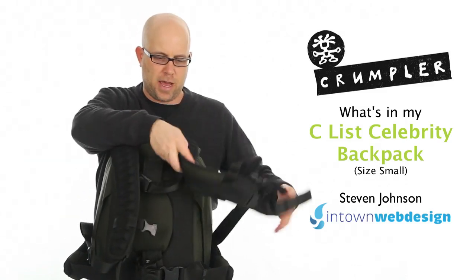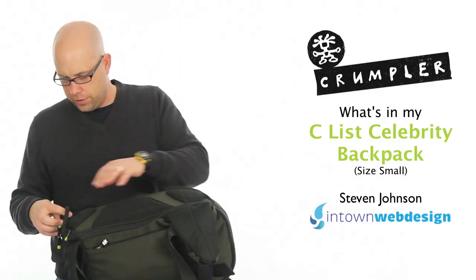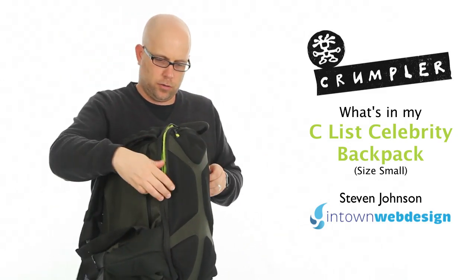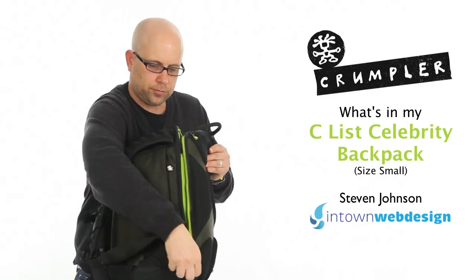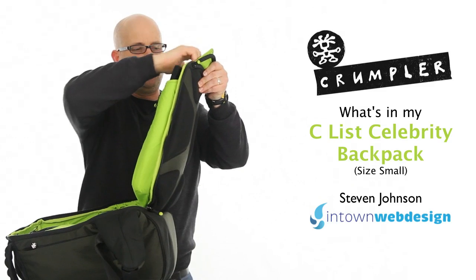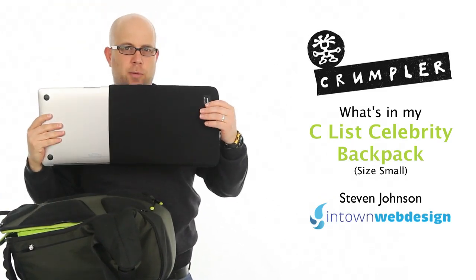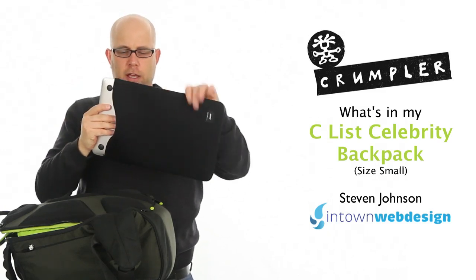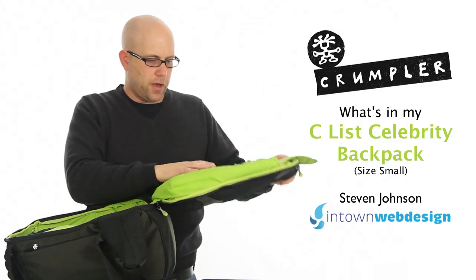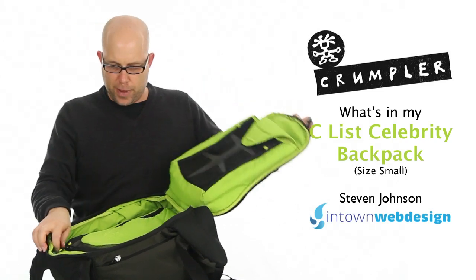First we fold the straps back like that, real nice and easy, and let's open this bad boy up. First thing we have in here is my laptop, which is a MacBook Air 13 inch, inside one of the Crumpler fugs — so the 13 inch MacBook Air fits in just fine. I have a few little flash cards and memory card readers right there, and that handles the back side of it.